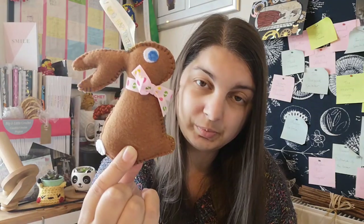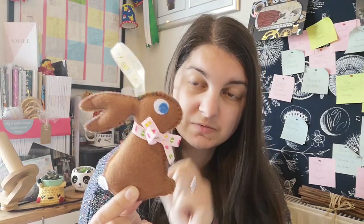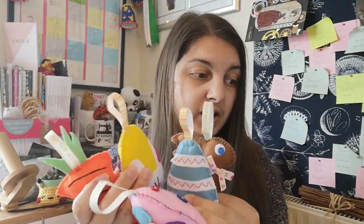The bunny has a little ribbon bow tied around his neck — not stitched on, just tied. Those were all of my Easter decorations, and the kids at school did some really nice ones too, which inspired me to make a few more.